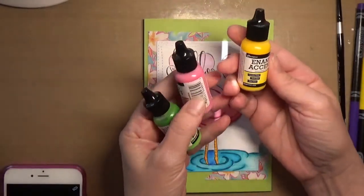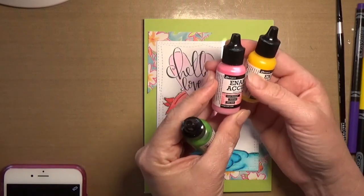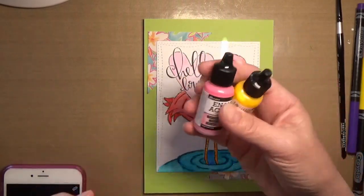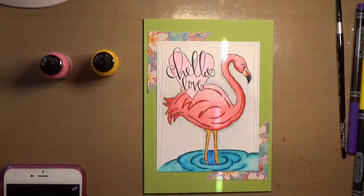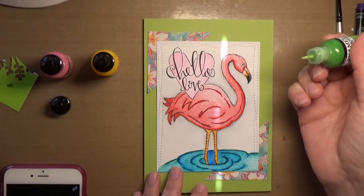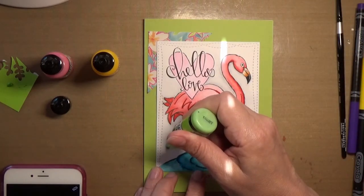Now I'm going to take some Ranger enamel accents in Lemon Twist, Pink Gumball, and Electric Lime. I squeeze a little bit on a piece of scrap paper first just to get out the little bit of air and stuff that's in there.